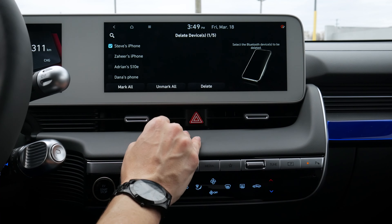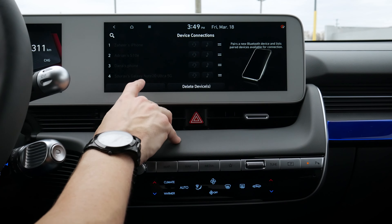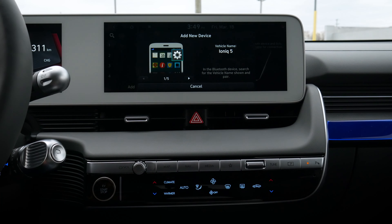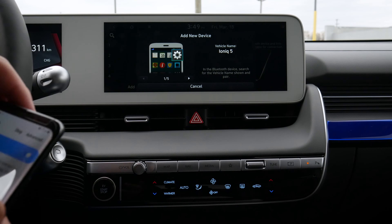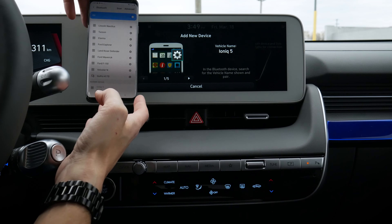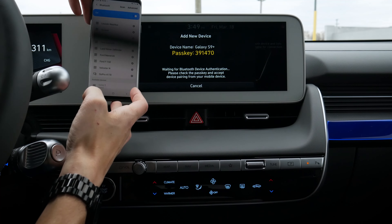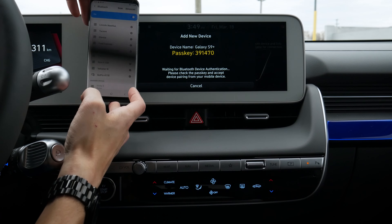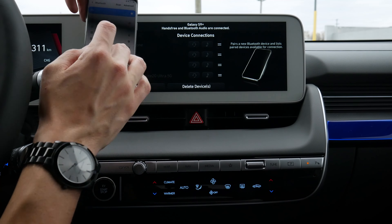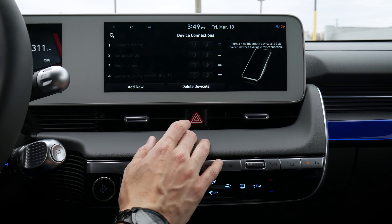Just hit delete, yes, and it should take a second — the phone is deleted. And it's that simple to be able to delete the device. And now adding in the Android. Bluetooth on from your device in order to search. On your device, select a name that matches the vehicle name on the screen. Helps if I have this pulled up, and we've got the IONIQ 5 there. Let's add in. And as you can see there, we're fully connected. So it's that simple to be able to do it — exactly what we saw on the iPhone side of things.